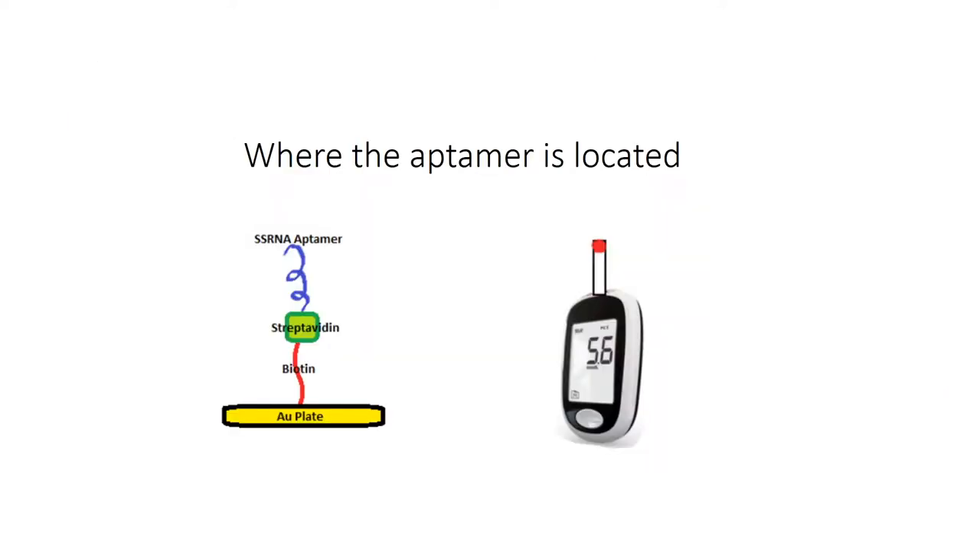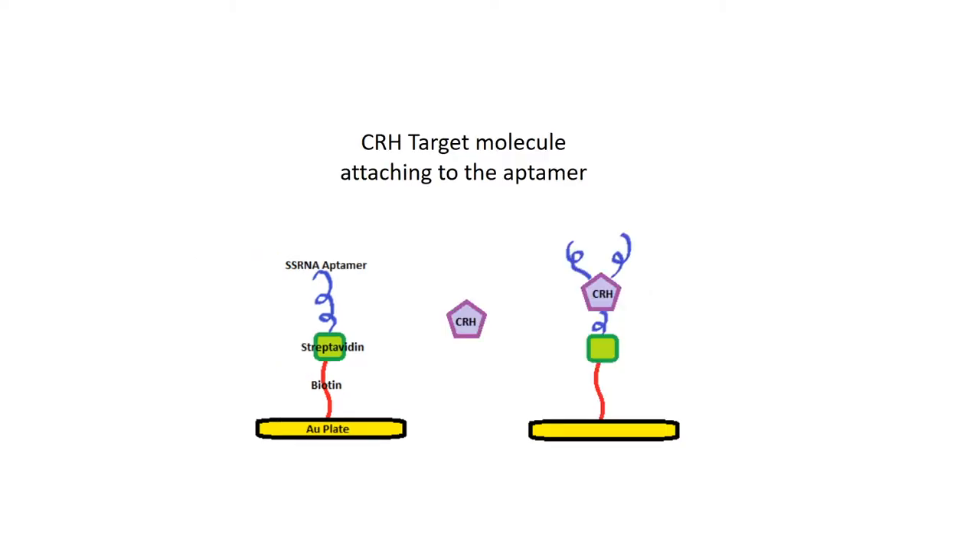In order to test the CRH levels, the aptamer has been immobilized onto a test strip for a monitor. Blood is then placed on this test strip so that the monitor can measure CRH, but this will be explained shortly. What happens is the CRH molecule binds to the SSRNA aptamer, and then the aptamer takes shape once CRH is bound to it.